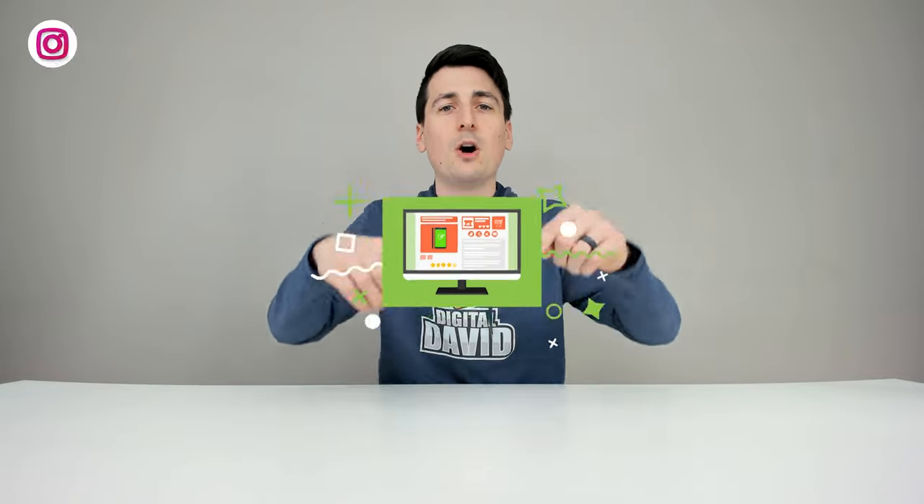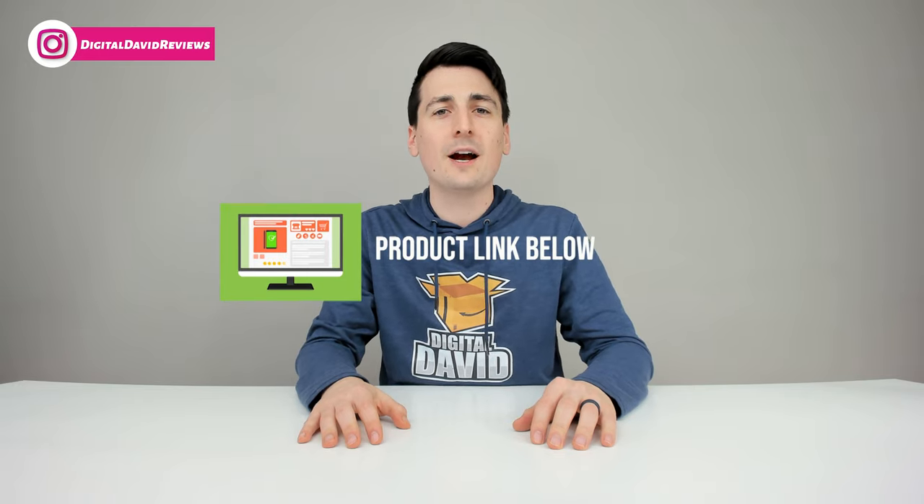Well, that concludes our video. Thank you so much for watching. Don't forget the product link will be in our video description below — check it out and do your shopping from there. Any purchase made through that link helps support our channel at no additional cost to you.